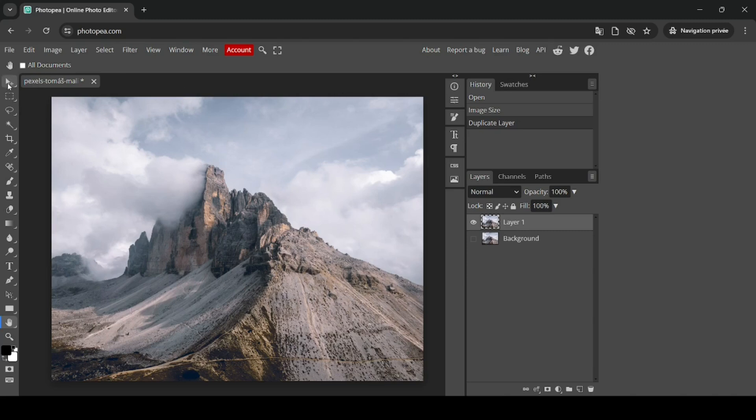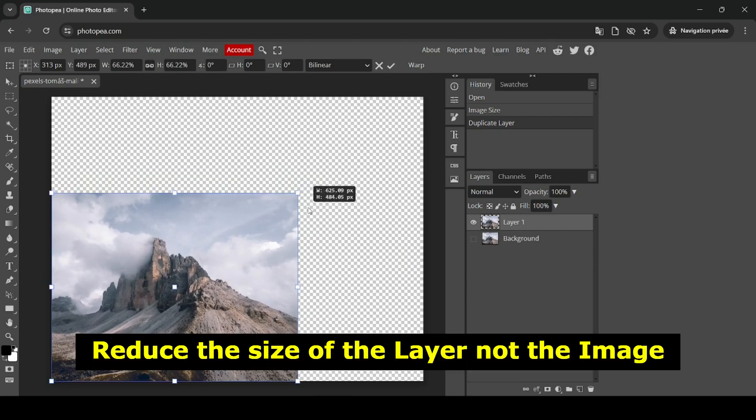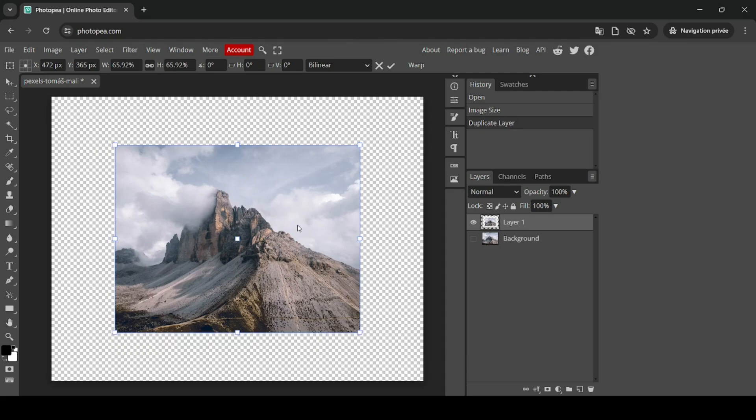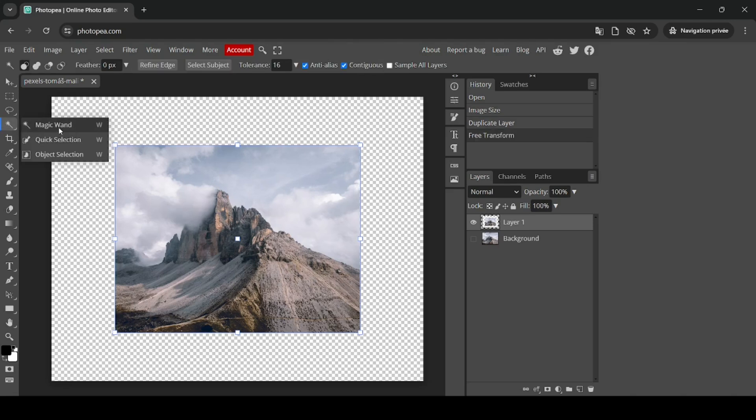Now I'm going to scale it down. Select the Move tool and then enable Transform Controls. Reduce the size of the image and paste it in the center. In order for this filter to work, I need to select the transparent area. So select the Magic Wand tool and left-click on the transparent area — as you can see, it has been selected.